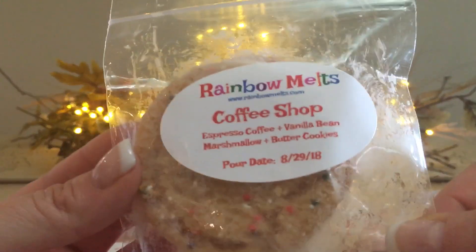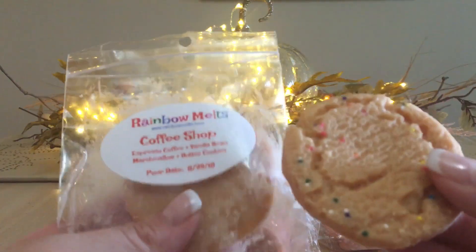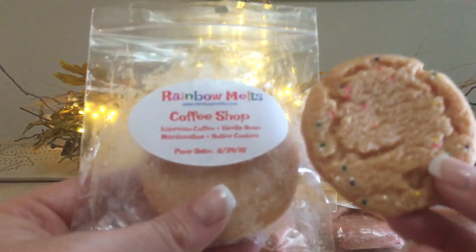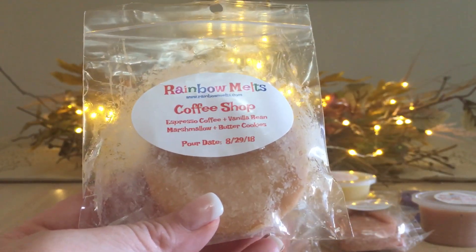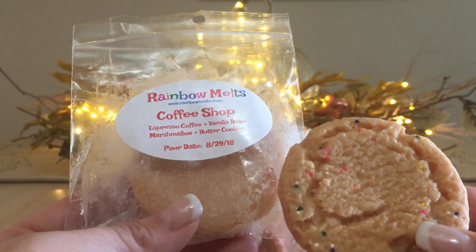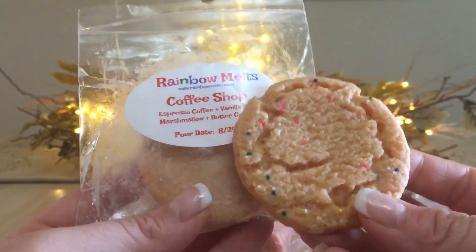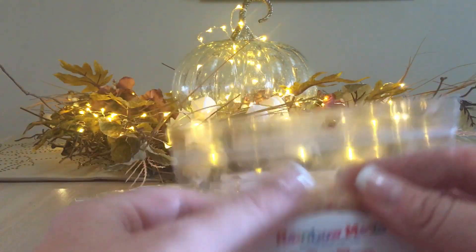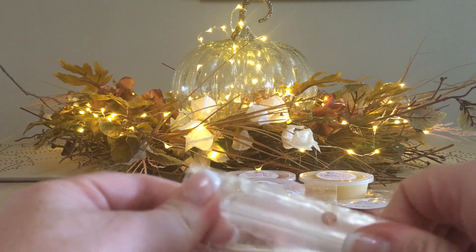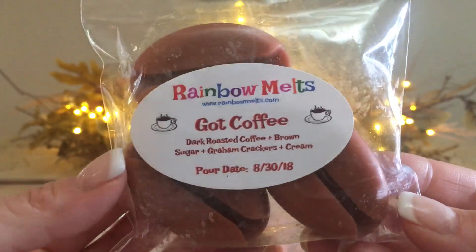Last two shapes are Coffee Shop: espresso coffee, vanilla bean marshmallow, and butter cookies. I love these cookie shapes — she added sprinkles! There are two full cookie shapes and I will get two melts out of each, so four melts total. Great bang for your buck; her price points are awesome even up here in Canada. Butter cookies is 100% the first note, vanilla bean marshmallow second, and if there's coffee I'll probably smell it when melted. It looks like a real cookie — oh my gosh! She is very, very good at her shapes.